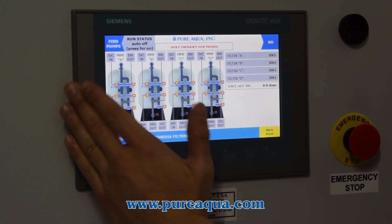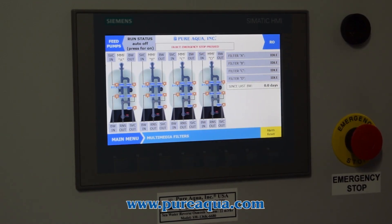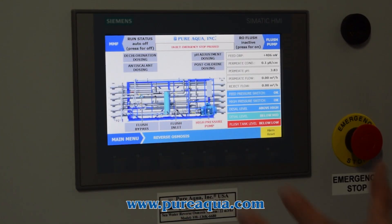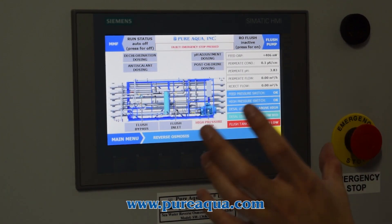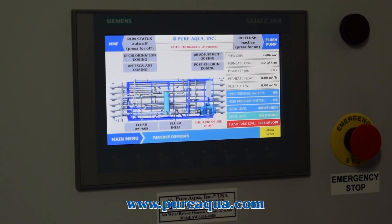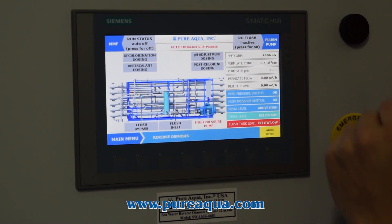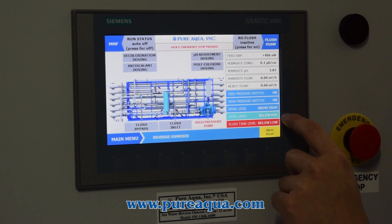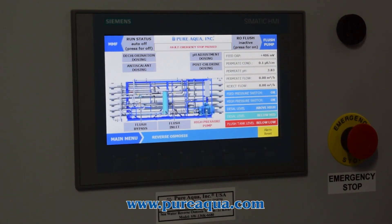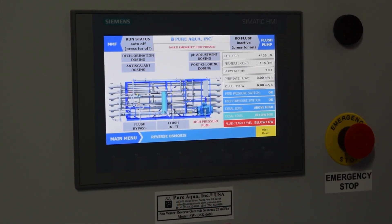On the multimedia filter side, we've displayed all filters and all valve readouts. It notifies the operator when the last backwash was completed. Moving down on the RO side, we used clean renders of each system to keep the screen looking clean, accurate, and realistic. All readouts on the side are very clean and easy to use for any operator. That's the beautiful part of Pure Aqua's next generation software — how we've taken it to the next level.